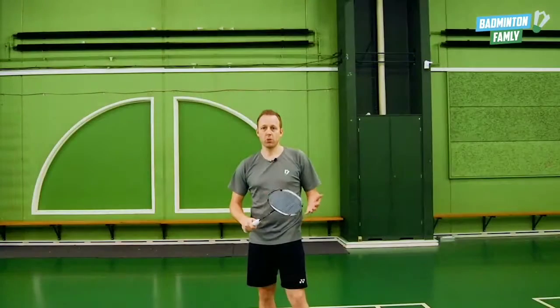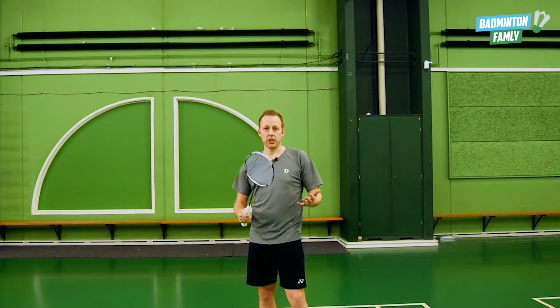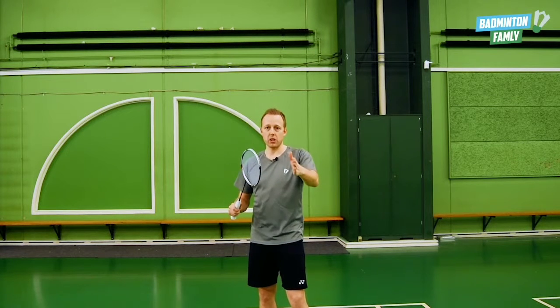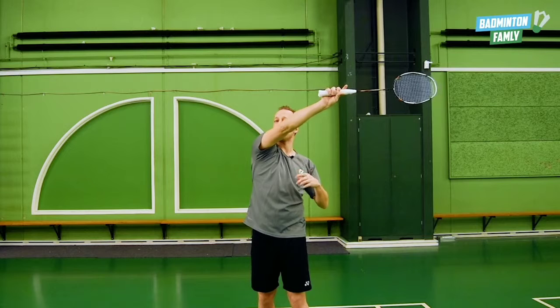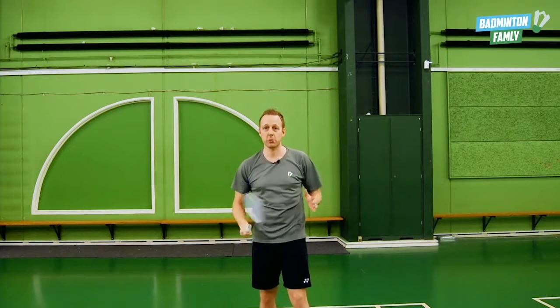So what is the main deception here? When we hit the shuttle we show our opponent that we are doing a straight shot or even a shot to the left. So as you can see, my arm when I'm hitting the shuttle goes this way, but the shuttle goes the other way — making it really tricky for the opponent to see what's going on.